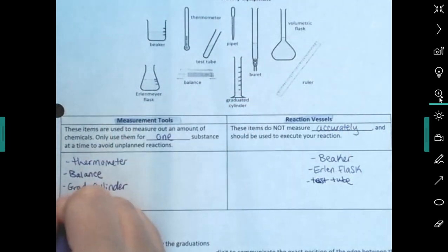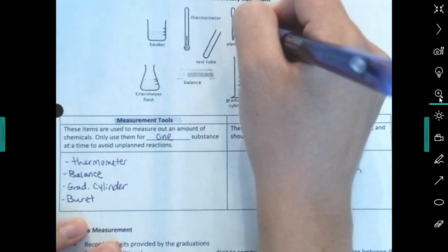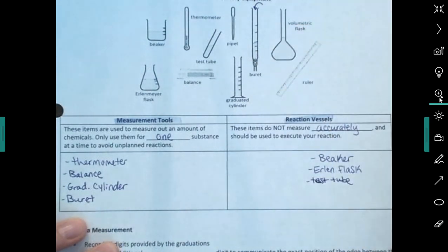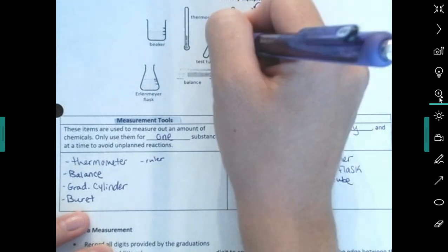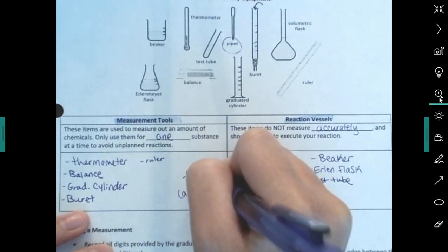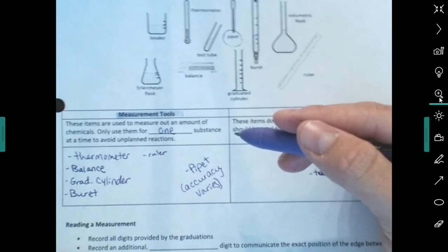A burette — if you take AP Chemistry you'll use it for titrations. It has lines on it; you fill it from the top and there's a little knob that lets liquid drip out. The lines tell you how much you've added, so it's a measurement tool. A ruler is also a measurement tool — you've used meter sticks and rulers before, probably a lot in physics. A pipette is a measurement tool, but accuracy varies.